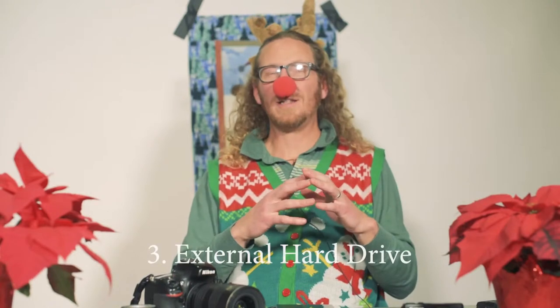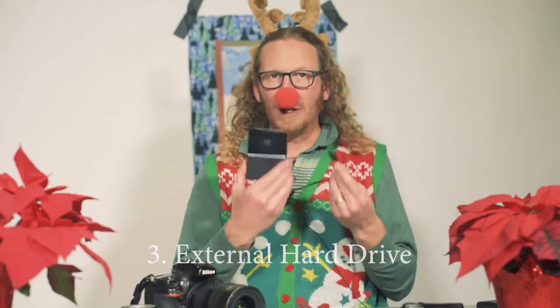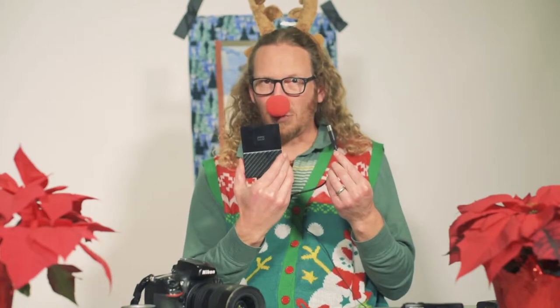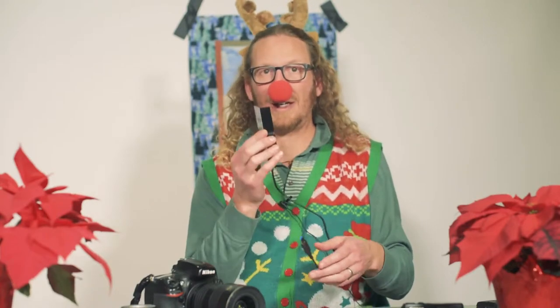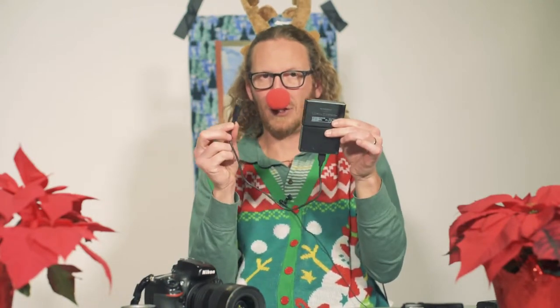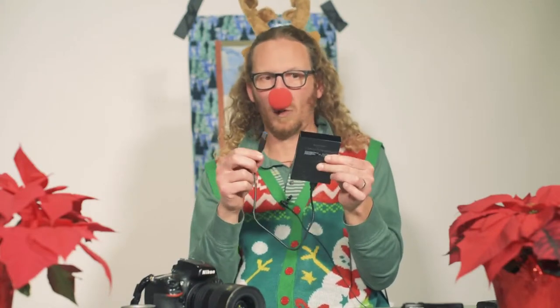We all take a lot of photos, and as a photographer we want to take as many photos as we like without worrying about hard drive space. So I recommend external hard drives for your workflow. This one is a Western Digital with four terabytes. The nice thing about this type of hard drive is it's bus-powered, meaning you don't have to plug it into any power source — the computer powers it. Great for your loved one who wants to travel or use a laptop without dealing with extra cords.